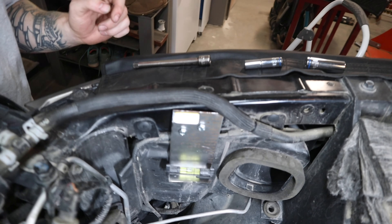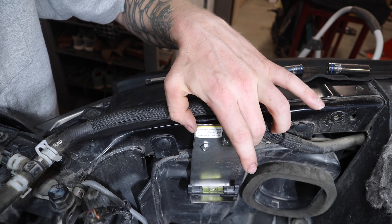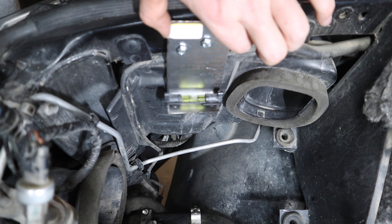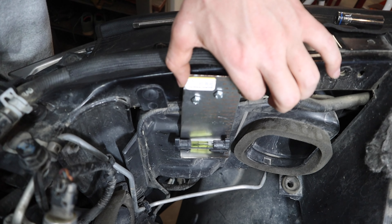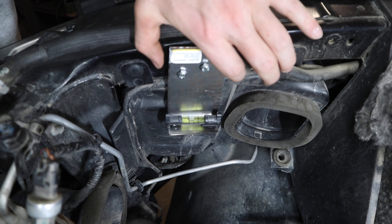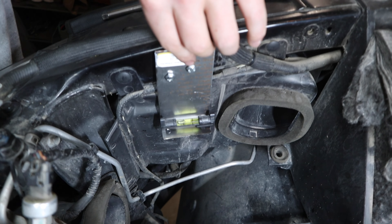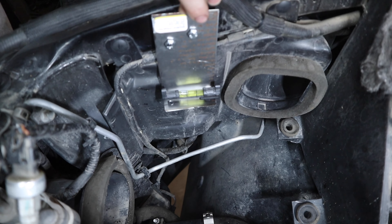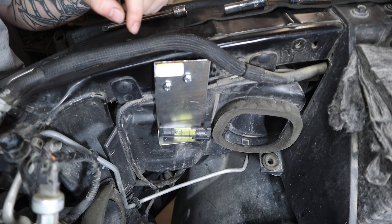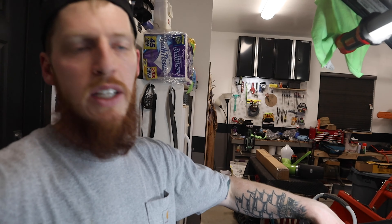Alright guys, there we go. I took my time on the holes — had to go a little bigger and oval out one of them, but she's got enough wiggle room to get it level. The thing keeps falling off but you get the idea; might need to get some more spacers for this. I'm going to go ahead and round off these corners so you can't tear yourself up on it.